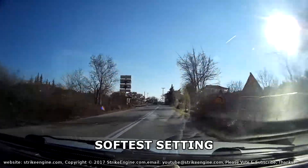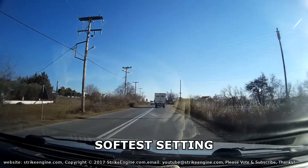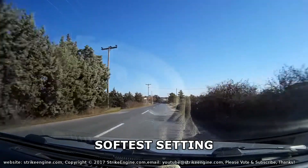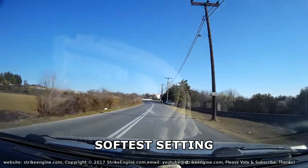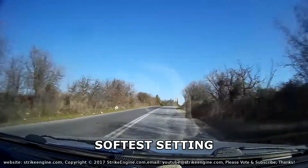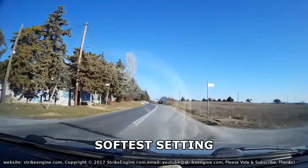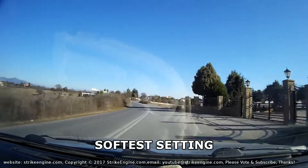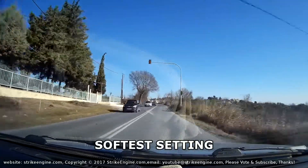Yeah, you can notice quite a big difference even from medium to soft. The car feels a lot different on a bumpy road — you can definitely attack it with more confidence because the car's not getting bounced offline. You can feel the suspension traveling more at the front, and there also appears to be more grip at the front, which is what you would expect from softening the dampers.